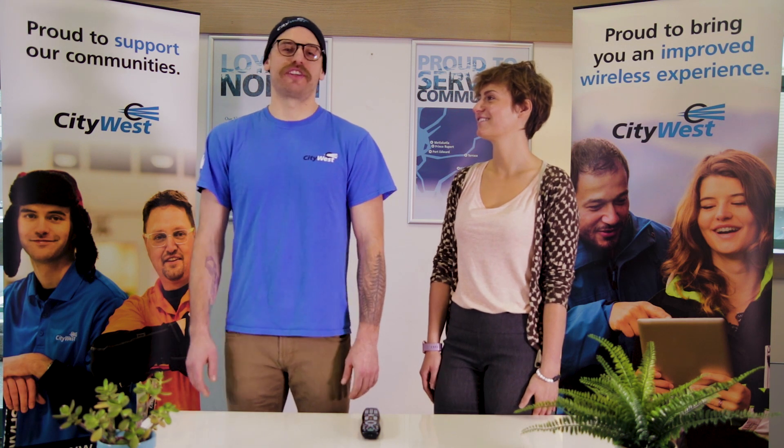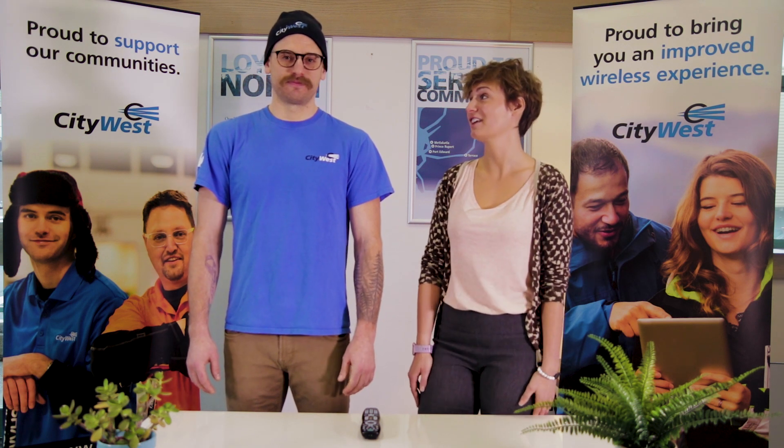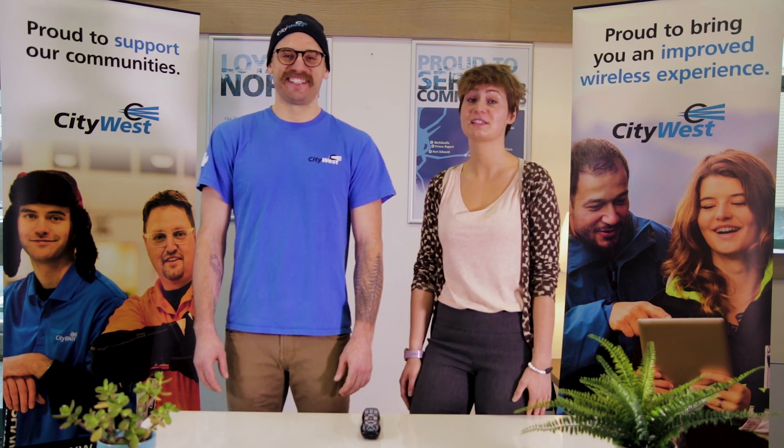Hi, I'm Sarah, SCSR at CityWest. And I'm Brett, a technician here at CityWest. Today we're going to talk to you about the dreaded no signal on your TV. It is kind of scary, but honestly, there's a pretty simple fix to this.